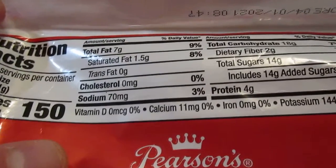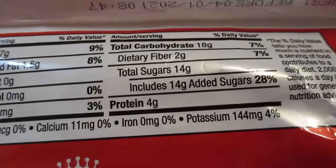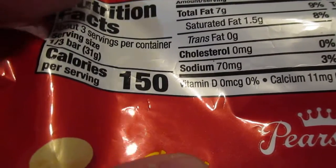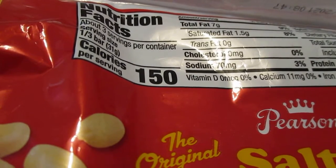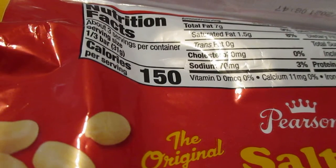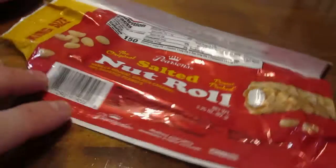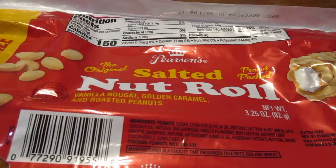Here's your nutritional information — feel free to pause the video to look at that. It's 150 calories per serving, so times that by three, you've got about 450 calories total. So if you're counting your calories, you might not want to eat this, or maybe just eat half of it.